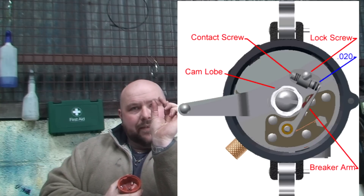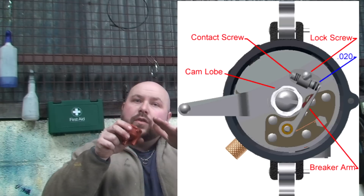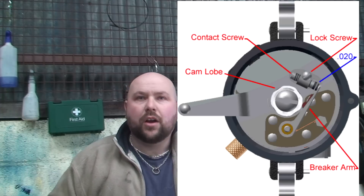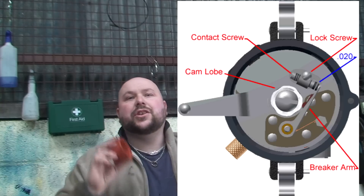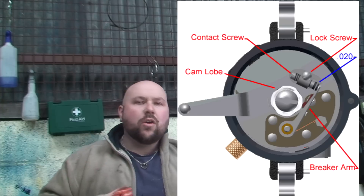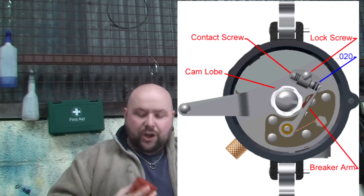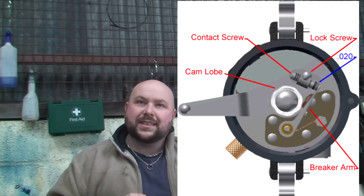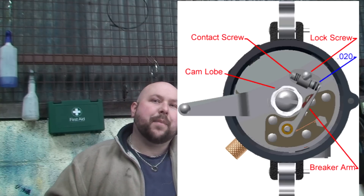Points are a nightmare — absolute nightmare. Because as soon as the point fails, when the point opens and closes, if that fails for whatever reason, for that second it'll spark, all the contacts go black and you don't get any spark, the car will conk out. It won't happen with electronic ignition. So that's the upside to electronic ignition — it's just 10 million times better. Because every time you come out to your car, whether it's cold, whether it's damp, whether it's raining, you're going to start your car and your car is going to start. It's not going to fail because of spark. With points, you either start or it just doesn't — it's a lottery.